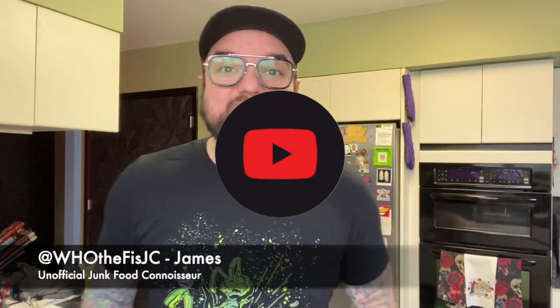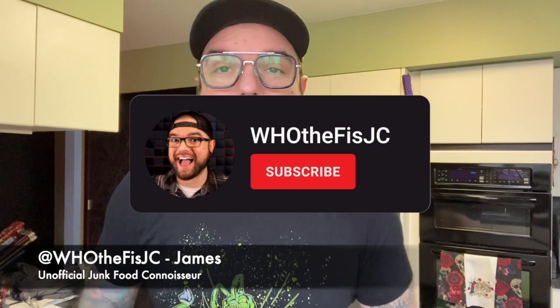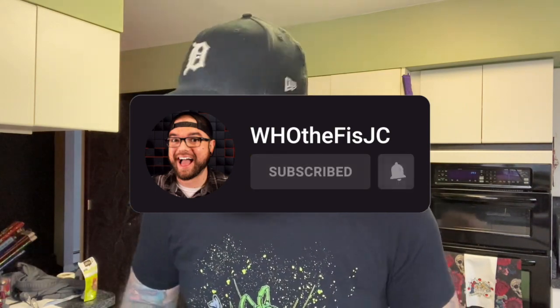Hey, what's up, it's 'Who the F is JC,' your unofficial junk food connoisseur, back again with another snacking-related video. This time we're gonna step into the realm of G Fuel.